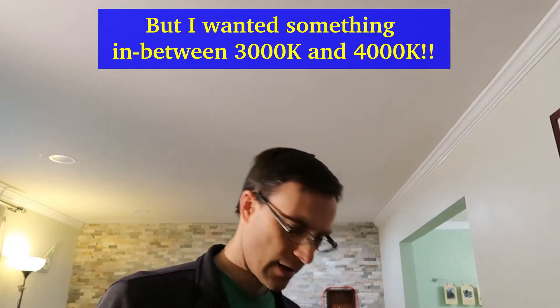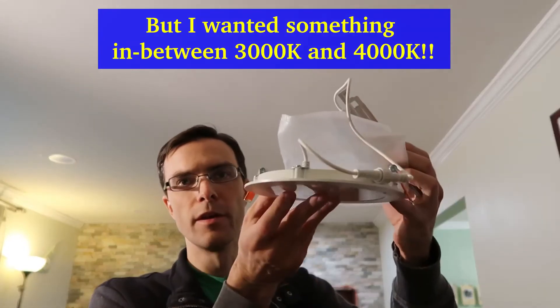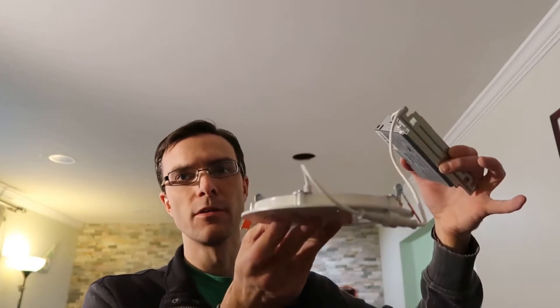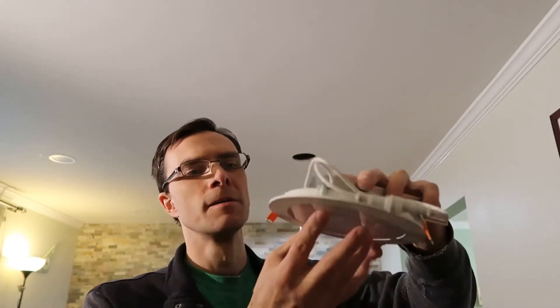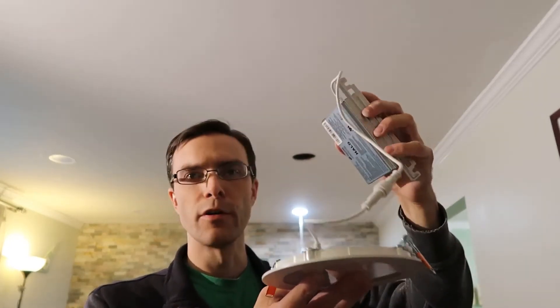The color temperatures are 3,000, 4,000, and 5,000K and they're ultra-thin, super easy to install, no can required. It has a junction box here and they run at about 36 volts.